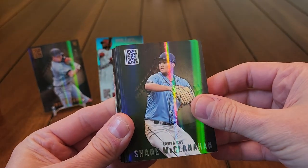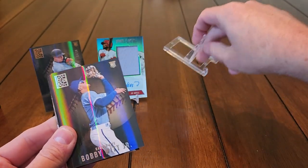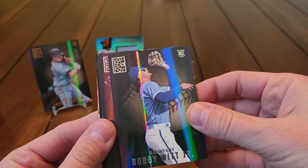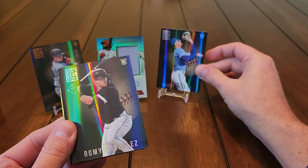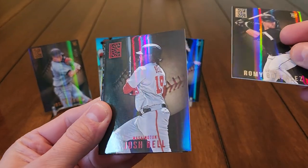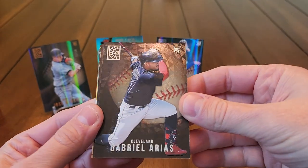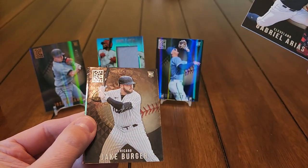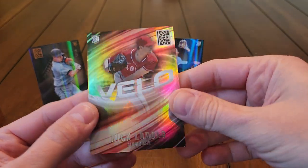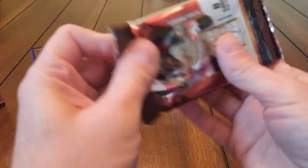Shane McClanahan — there we go, there's a nice one. There's a nice Bobby Witt Jr. rookie. I did not get a Julio Rodriguez out of my first box but I did get the Bobby Witt. Got Romy Gonzalez, a red parallel Josh Bell, high number Gabriel Arias — pretty cool — Jake Burger rookie, and the insert in the pack is Nick Lodolo, a rookie insert.